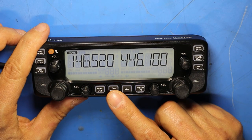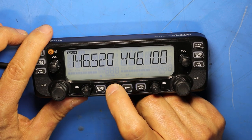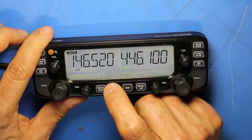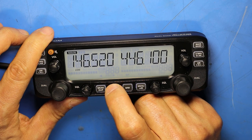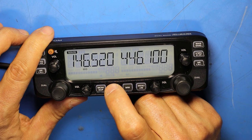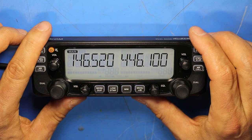Short pressing the LOW/DTMF button toggles transmit power. When no icon is lit the radio is in high power at 50 watts. Short pressing puts it into low power at 5 watts, a second press puts it at medium power of 15 watts, and another press toggles back to high power at 50 watts.